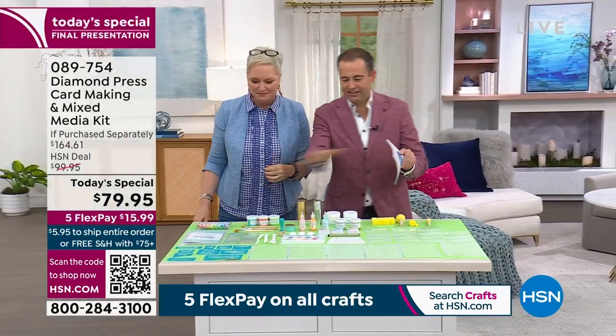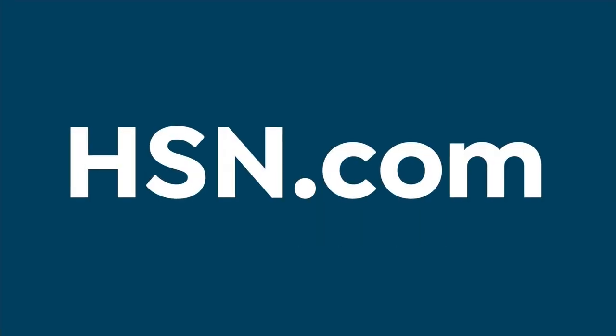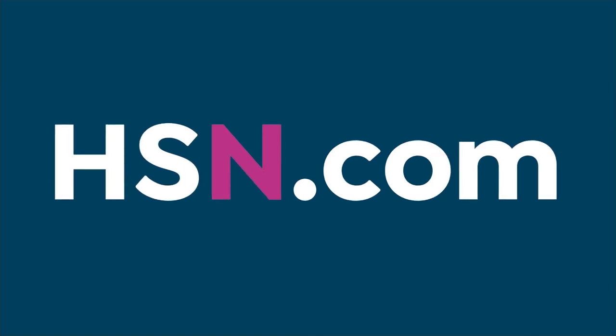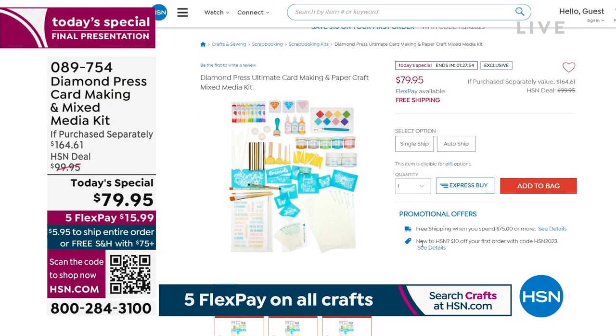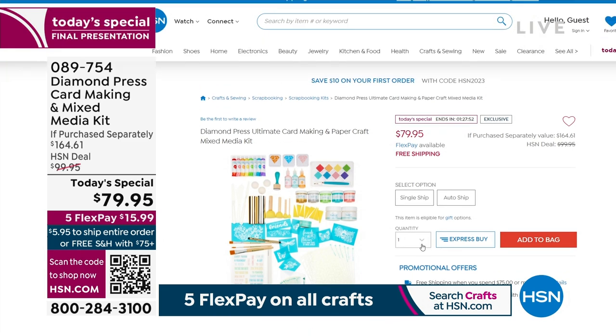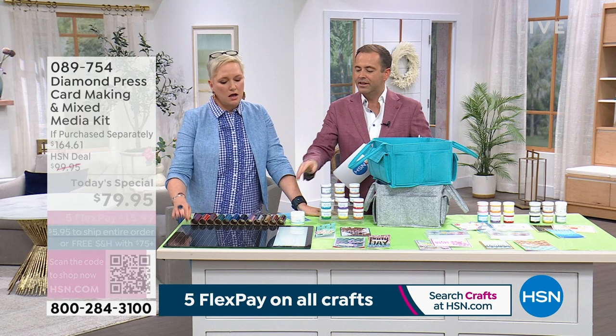This is the Today's Special — it's all of this. If you go to hsn.com, you can see all of this in every single piece. At that price tag, we are truly amazed at how much you get. I want to start with this glass mat — there are a few extra things that you might want to get. Every project that Beth was just doing started with this glass mat, and we have fewer than 200 left.